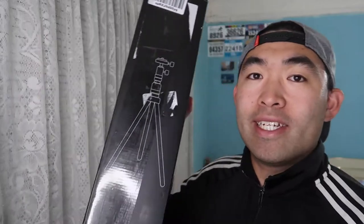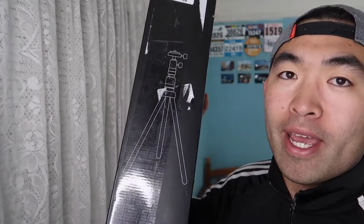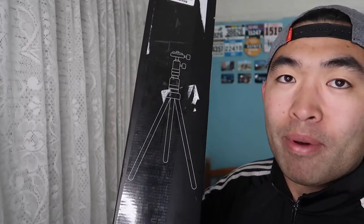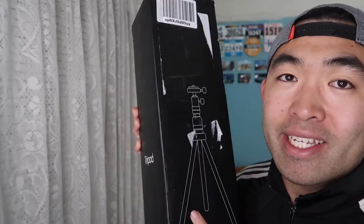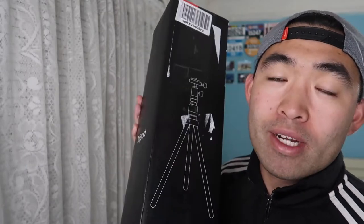Hey G Squad, welcome back to an episode of 'Is It Worth It.' For today's episode we have this cool product right here — it's a tripod by the brand called ESDDI. If you guys remember, I've actually reviewed a lot of products from this brand, ranging from LED lights to tripods and more.